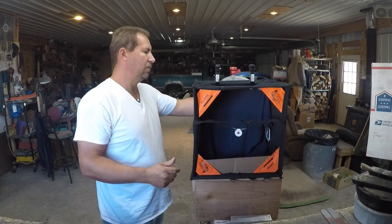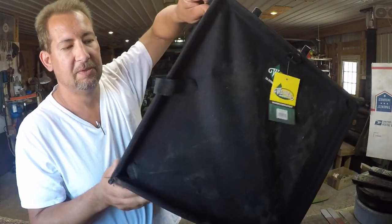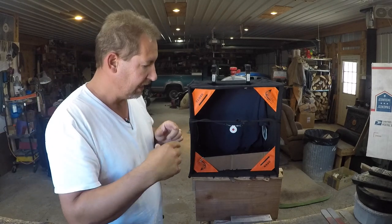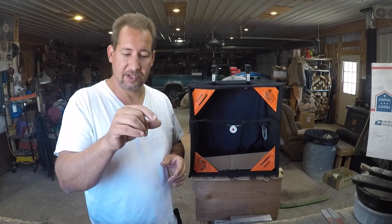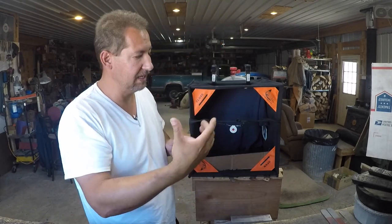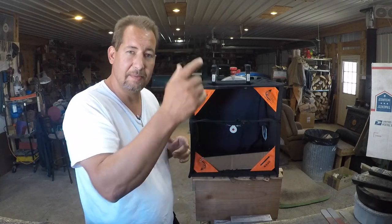What we have here is a Weaver arborist throw line cube in black and orange. It's made out of a really nice, pretty heavy nylon fabric. This is what they use when you need to put a rope up in a tree. A throw line is a very hard, slick nylon rope, a little bit smaller in diameter than 550 paracord. A throw bag is basically a bean shot bag with a piece of rope tied on the end. You chuck that throw bag up in the tree, it goes up and hopefully over a limb, and when it falls down you can grab hold of it, tie in a larger rope, pull it back over, and that's how you install a climbing rope in a tree.